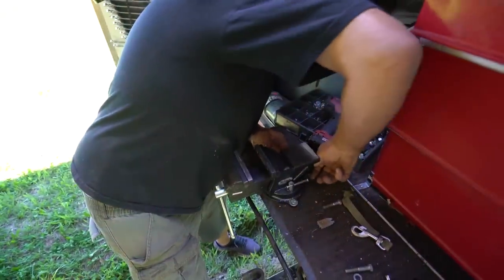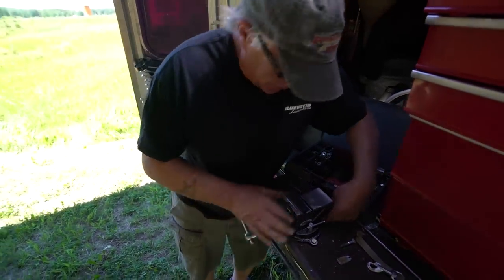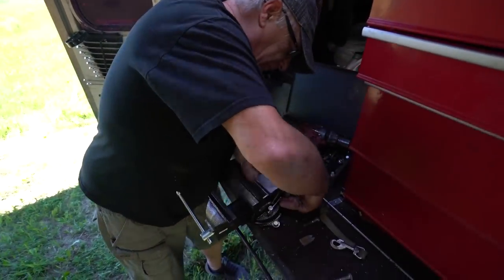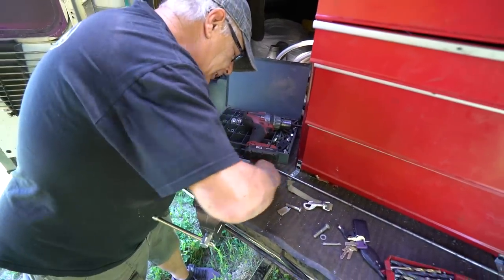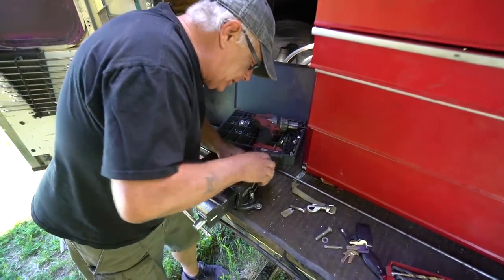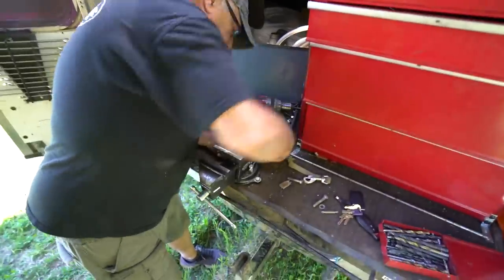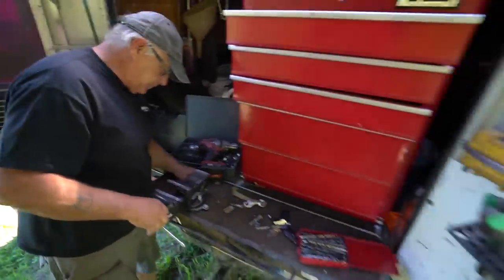It looks like Santa came early. What did you get for a present, Badge? I got a new vise. We've been fighting and fighting for so long about this vise that we never had one. So now we got one and now we're just putting it on. There we go. We're going to make these really cool lines. It's all good.